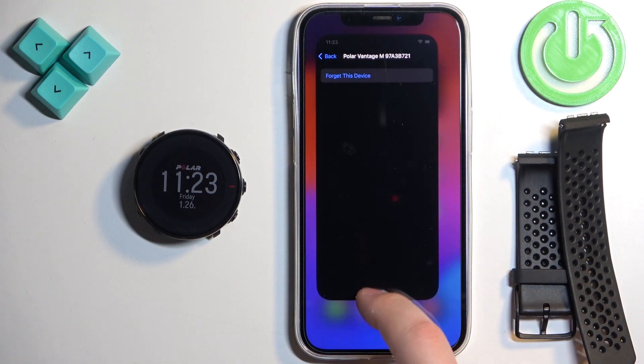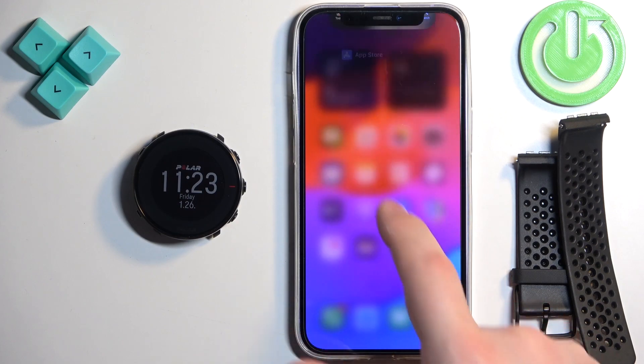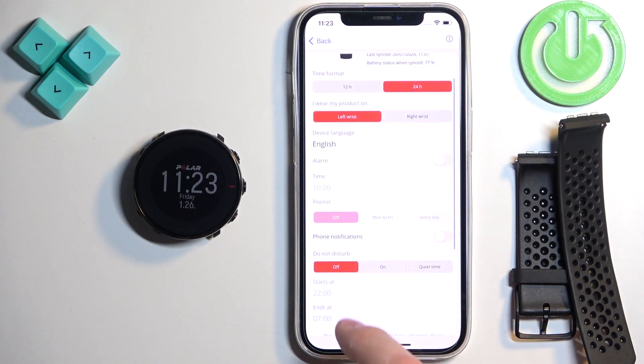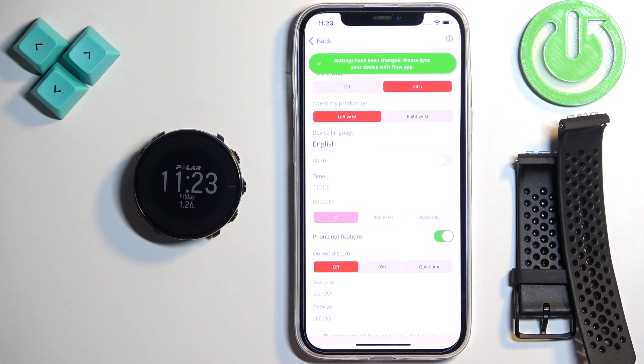As you can see, we're missing this option, so we need to close this. Open the Polar Flow application on our iPhone. Tap on Devices and here we need to scroll down and enable the phone notifications. So, enable them.